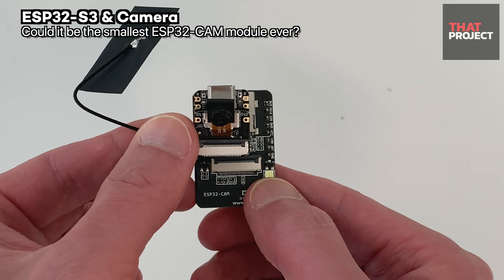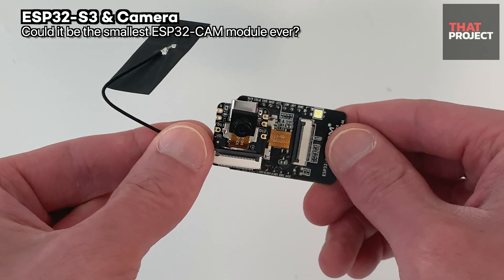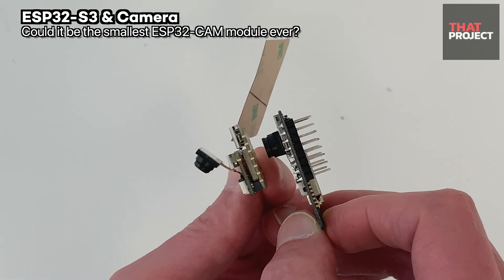Looking at this again, the size of this device is truly amazing. If there is a camera board smaller than this that can be developed, please let me know — I really want to compare them.